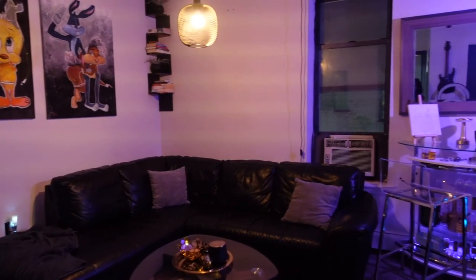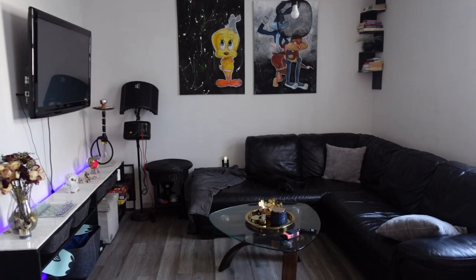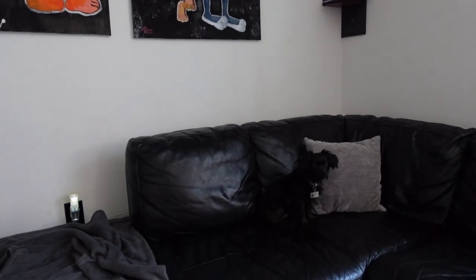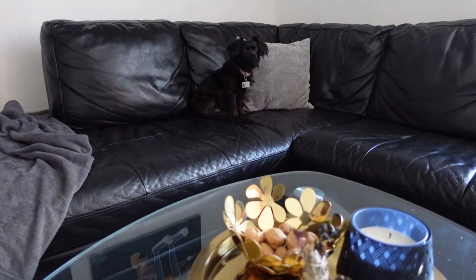Just look at how my entire living room is pieced together. I love the way the couch looks. Thank you guys so much for watching. Please don't forget to like, comment, and subscribe — comment your favorite part. Don't forget all of the items that were used in this video will be listed in the description, and I will see you guys in the next one.